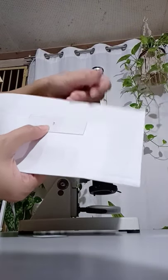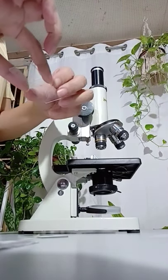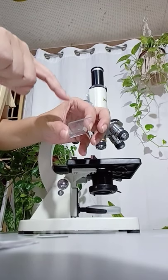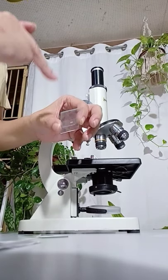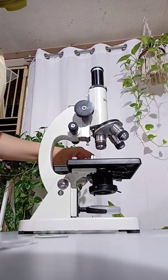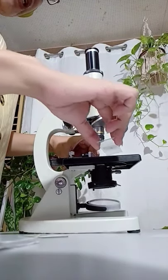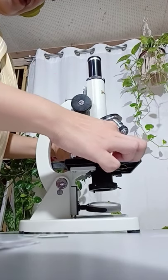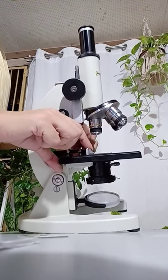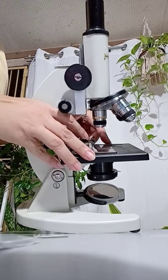Next, I position this wet mount, or fresh mount, on the stage, making sure that the letter E is facing me so that I read it uprightly the way I write it. Positioning the slide on the stage requires you to make way by adjusting the stage clips to the side. Make sure that one corner of the glass slide snugly fits the angle, while the other corner is fastened directly by the stage clip.